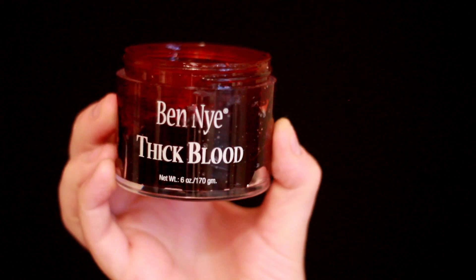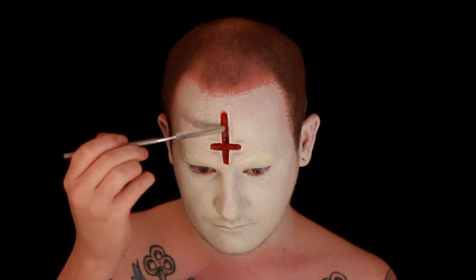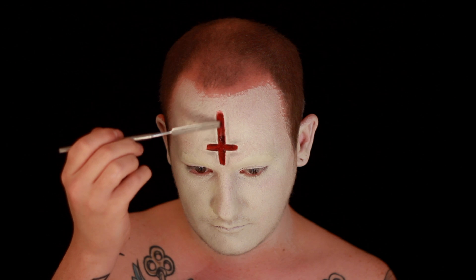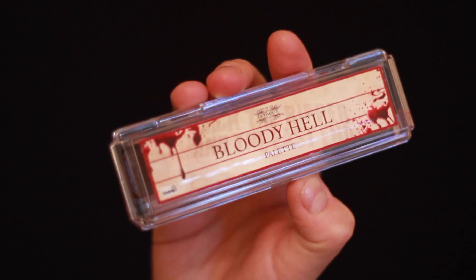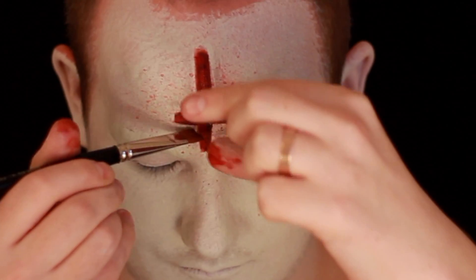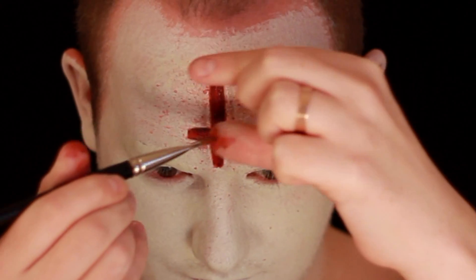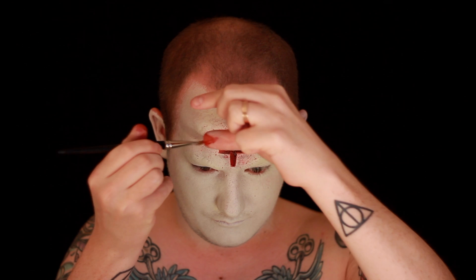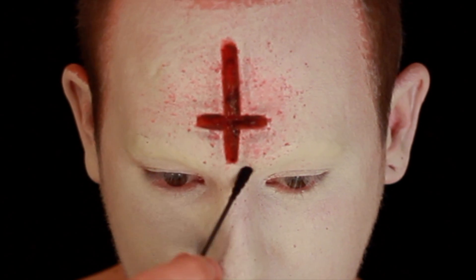I'm then going to use one of my favourite products — Ben Nye Thick Blood — and apply that on my face using a spatula over the middle of the cross, just to make it look really chunky, wet, bloody and horrible. Then I'm taking the Ultimate Bloody Hell palette by Dashbow, using the colours Red Mist and Bloodstain on a large brush, to create a blood splatter effect all over the top of the cross and on my forehead surrounding it. This is an alcohol-activated paint, so I'm using isopropyl alcohol, dipping my brush in and using my thumb to get the blood splatter effect. I'm also going to soften that down using a cotton bud soaked in isopropyl alcohol to make it look like the blood has been sitting there for a while.